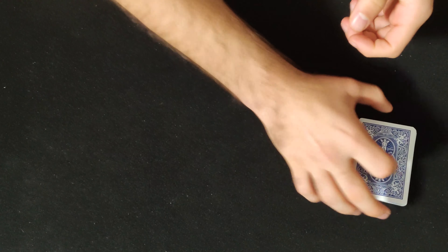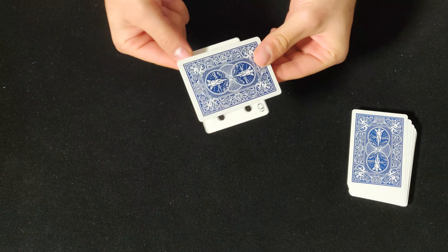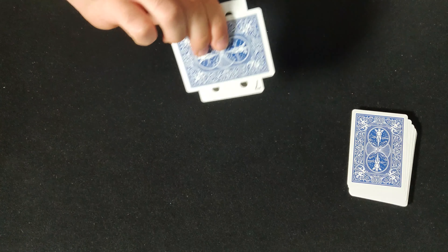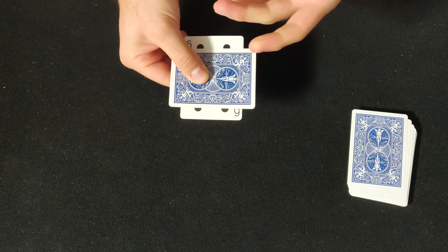Let me teach you how you can create this incredible box. What you need is just a pack of playing cards — a full pack is going to be enough. You won't use all cards, but most of them are going to be used for the box. Other than that, you don't need any glue or any tape whatsoever. It's just playing cards.